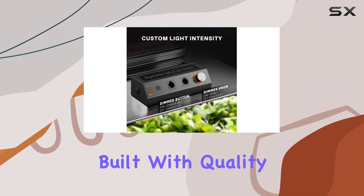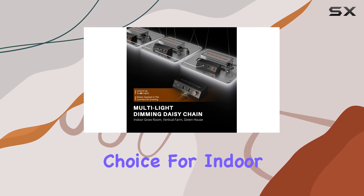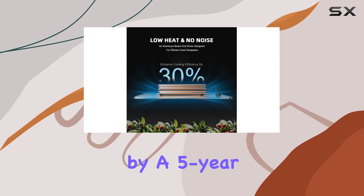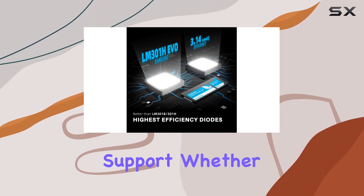The light is built with quality components and user-friendly features, making it a cost-effective choice for indoor growers. Backed by a 5-year warranty and responsive customer service, Spider Farmer guarantees quality and support.